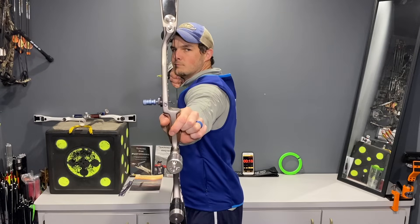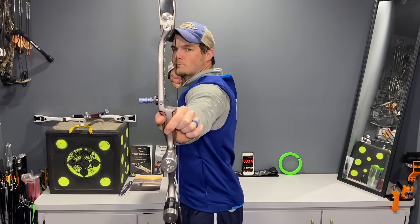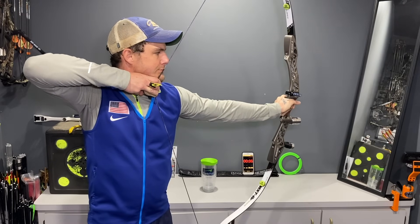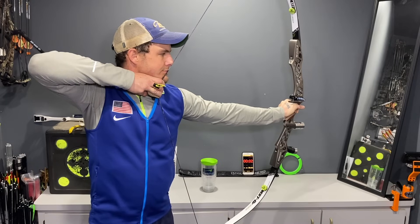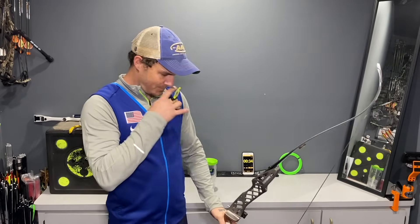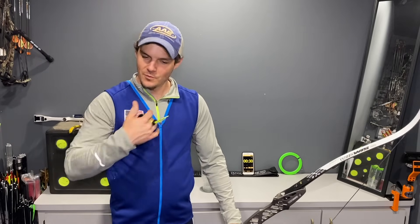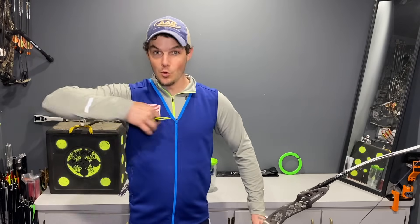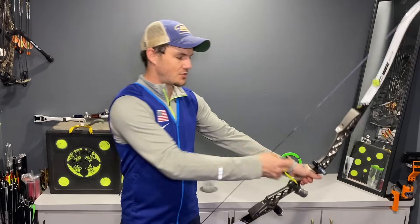Really maintaining structure during the hold. Some things you can also focus on: maintaining that balance of power — 50/50. Whatever I'm pulling back with, I'm reaching forward equally. I'm trying to do everything I normally do when expanding and trying to set the clicker off. I'm not actually moving, but I'm feeling that type of power and exertion — it's just another way to train that into your system.